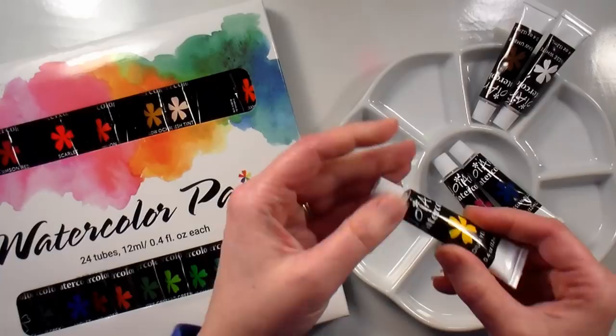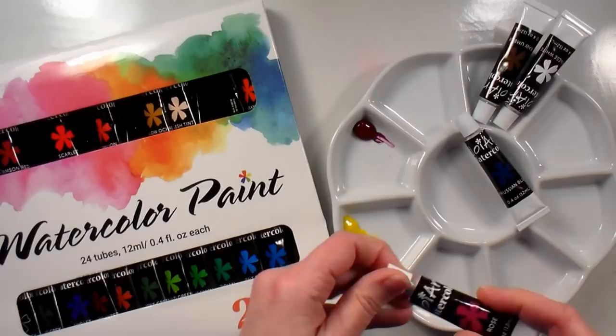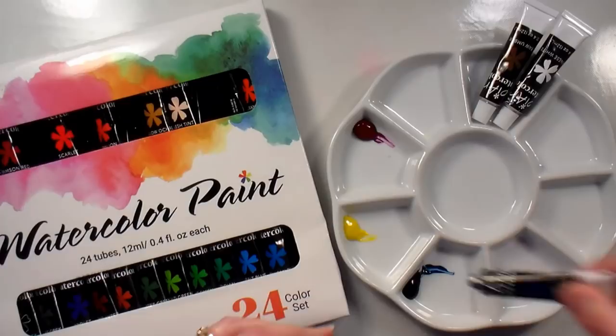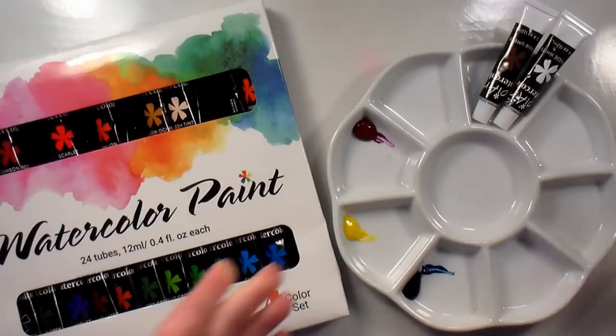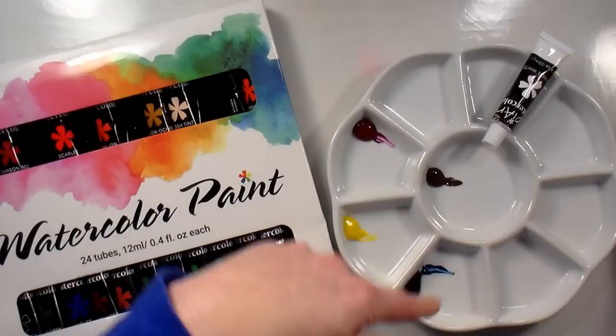I'm going to start off with cadmium yellow, which definitely looks like a middle-of-the-road neutral yellow. I'm going to use some rose, which is a nice cool reddish pink — you probably don't need quite that much, but you can leave it in your palette and just re-wet it and use it later. I'm also going to use some Prussian blue, which actually looks a lot more like phthalo blue, so I would go with phthalo blue. I also want a neutral color, so I'm going to use raw umber — just squirt that out here in the middle, and then in each of these wells I'm going to add some white.